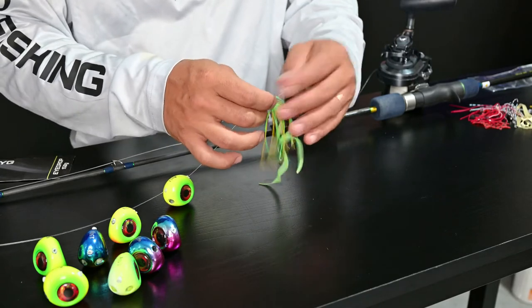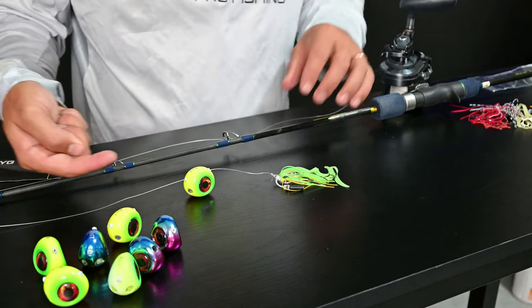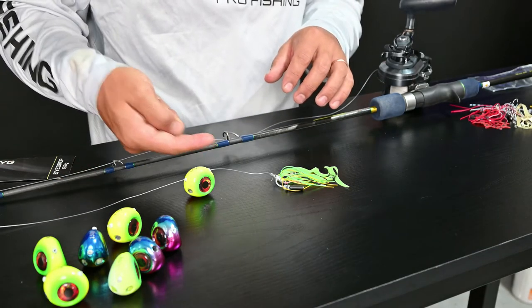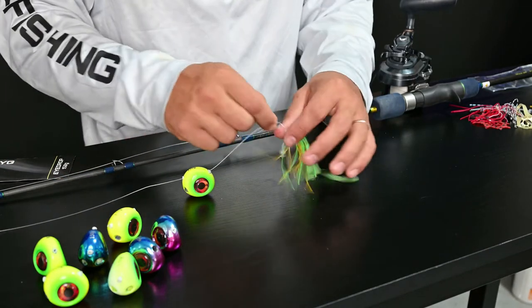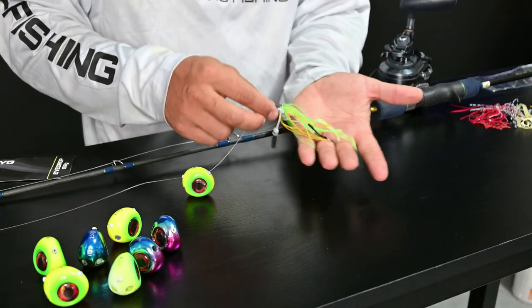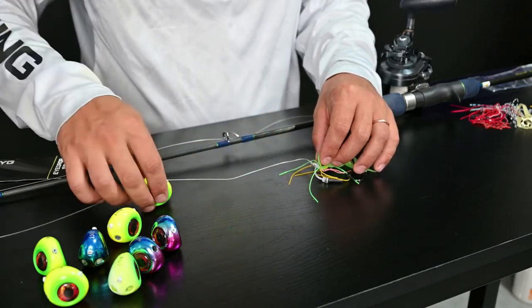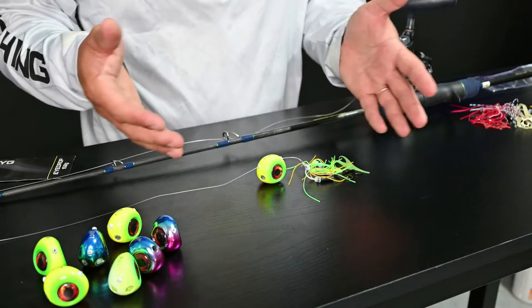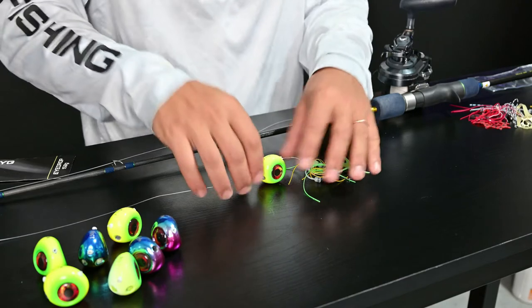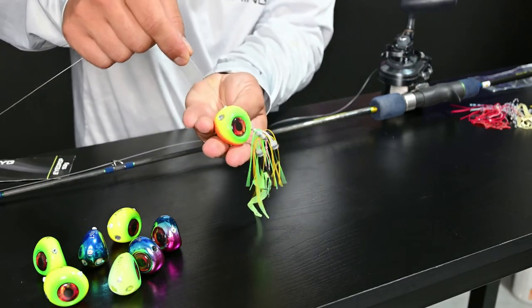Attach it directly into the skirt. As you can see, I now have the fluorocarbon going through the eye and then attached directly into the skirt right here. You want the eye to be able to move up and down — this is part of the slide rubber technique — so this is how you will present the eye drop.